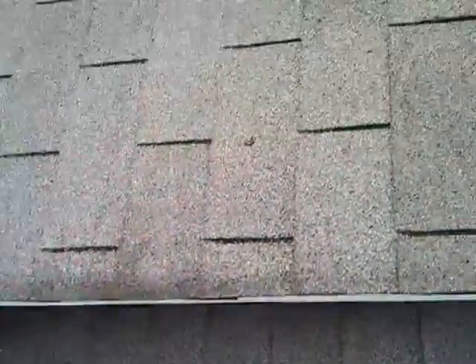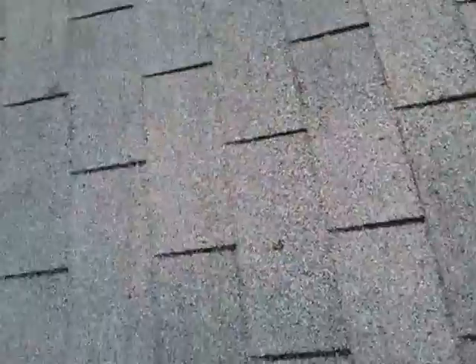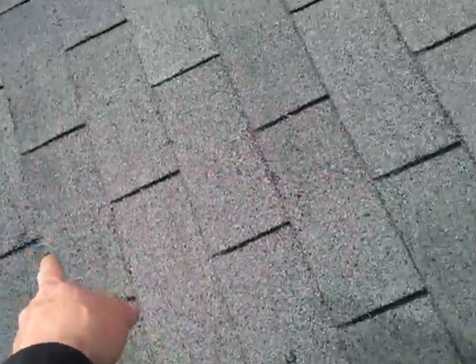I've seen a few things, like this nail head here. You can tell where it's got some hail damage. Little spots — you can see there's another nail here. Those little spots like that look like hail.